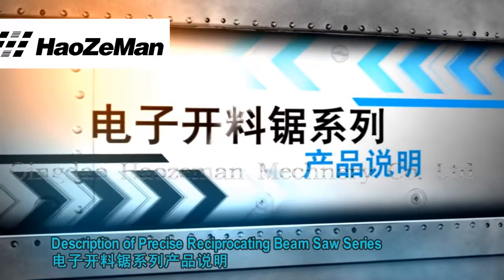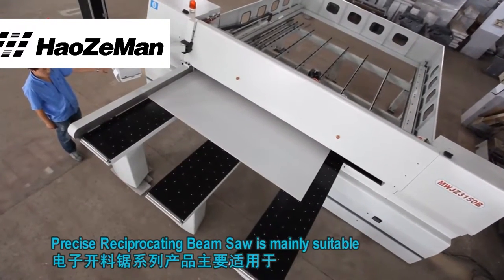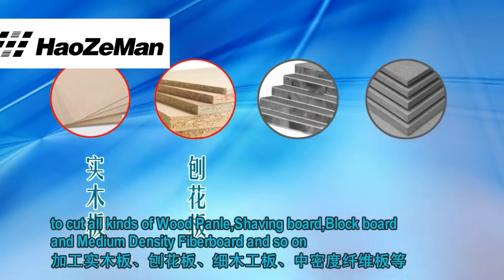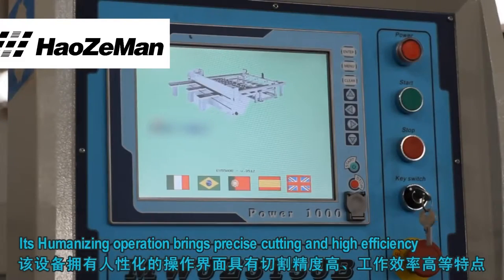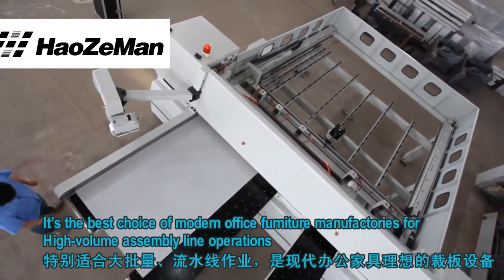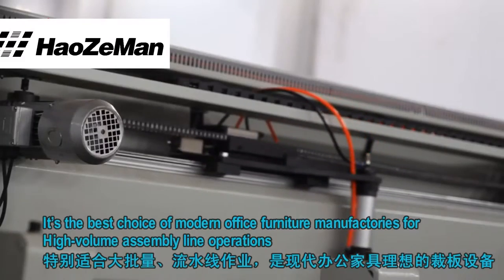Description of the Precise Reciprocating Beam Saw Series. The Precise Reciprocating Beam Saw is mainly suitable to cut all kinds of wool panel, shaving board, blackboard, and medium density fiberboard and so on. Its humanizing operation brings precise cutting and high efficiency. It is the best choice of modern office furniture manufacturers for high volume assembly line operations.